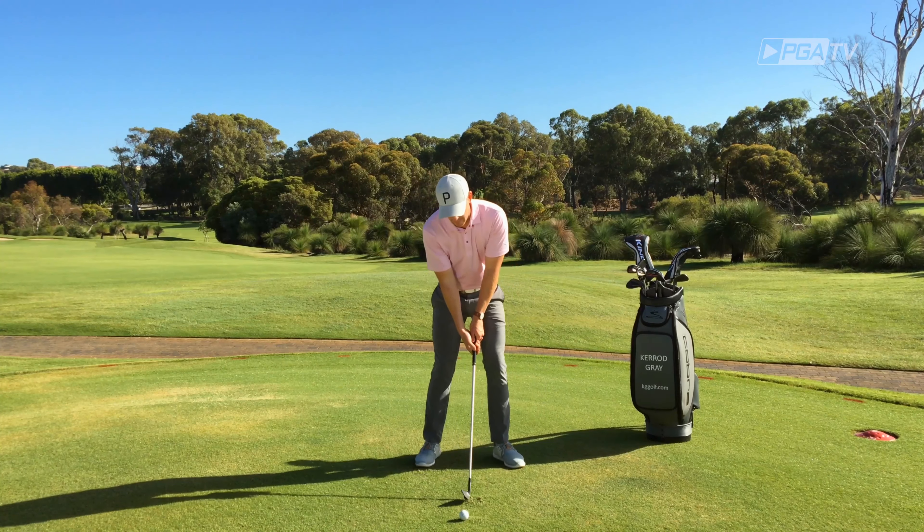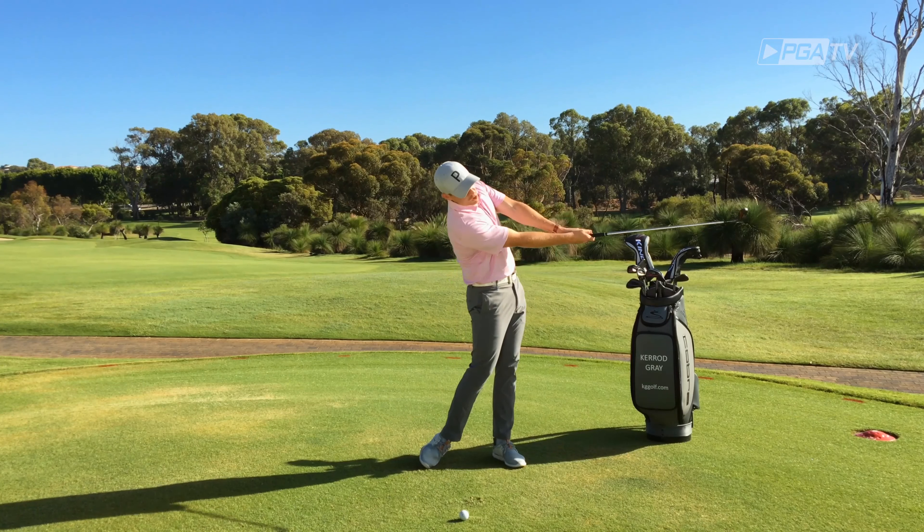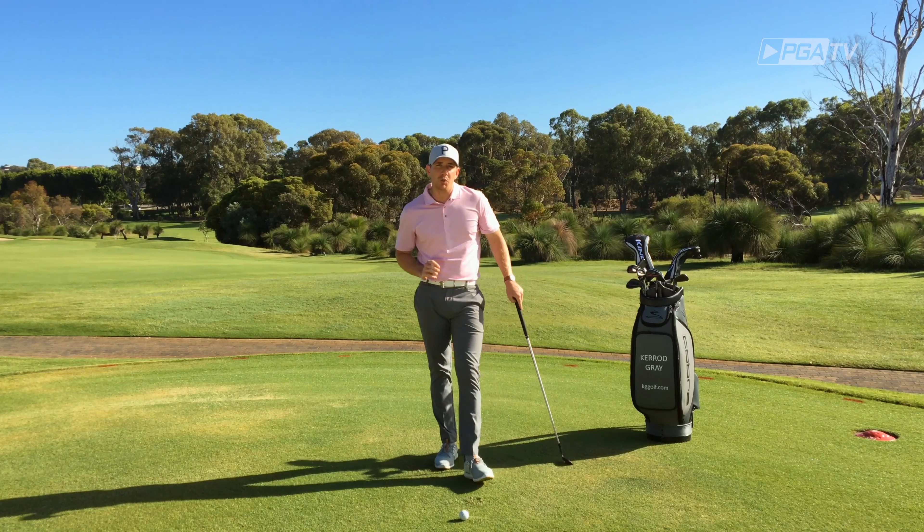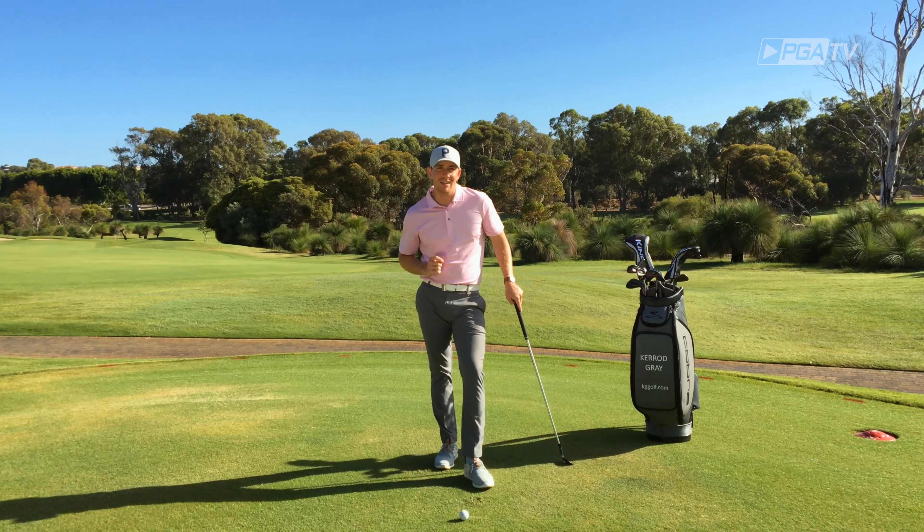Once you've done that, simply make some small swings next to the ball, working to recreate that feeling. So if you're someone who's struggling with poor ball striking, try this drill out — I'm sure it will help.